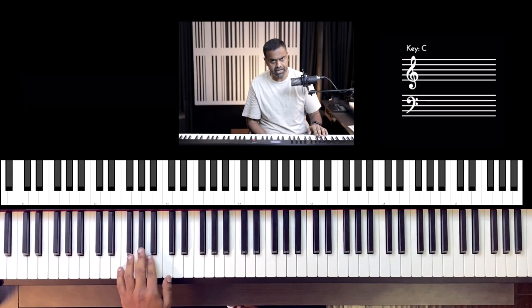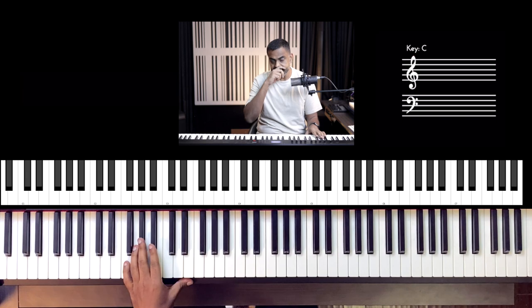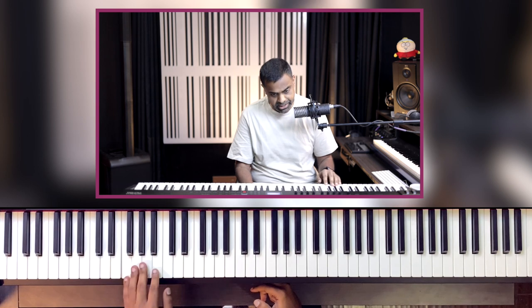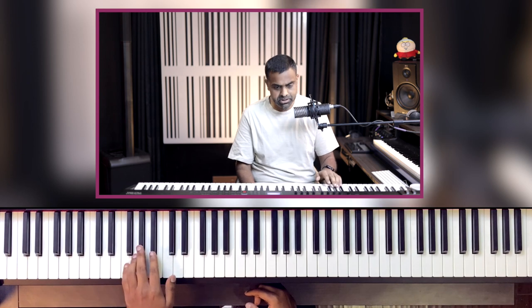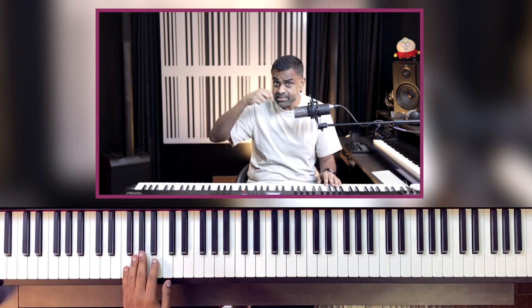So let's first learn the riff and we'll play it in the left hand because it's a bass riff. It starts at the pickup — that means it's before the 1. Counting: 1E and a 2E and a 3E and a 4E and a — the pickup is on the 'and a' of the 4. 1E and a 2E and a 3E and a 4E and a...